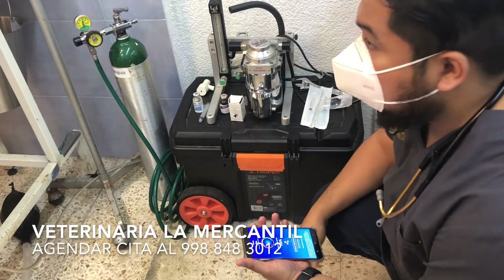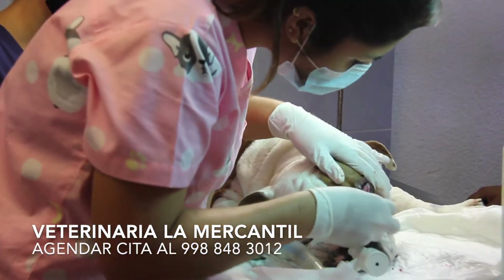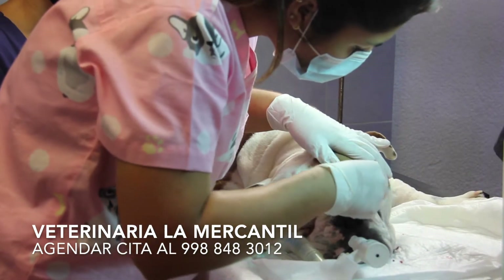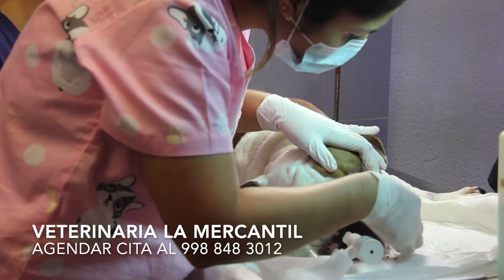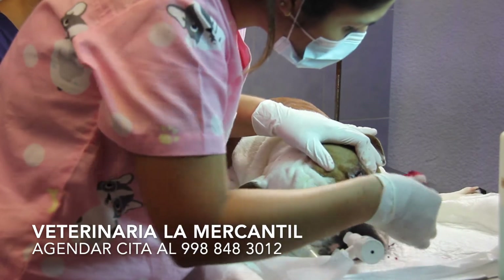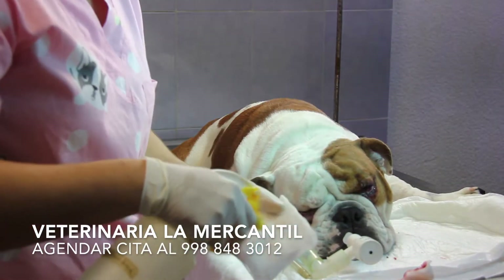The suture that we're going to use — normally I work with nylon, this is vicryl. Why do I want to work with vicryl? Because I don't want this child to be subjected to sedation or anything like that. If it's vicryl, it's going to absorb, but in reality the nylon also works very well.